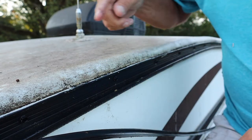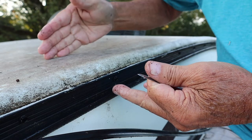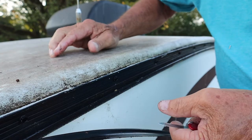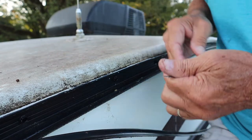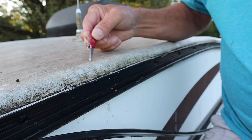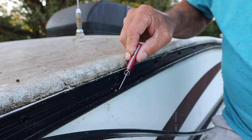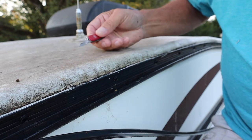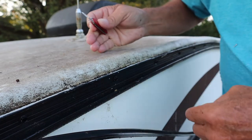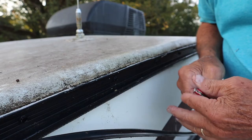I'm going to scrub this all really good with a nice brush and some detergent and make sure it's good and dry. Then I'm going to take the Eternabond tape and run it from the bottom of this gutter right here, up over all this stuff and onto the roof as far as it'll go. That way it should give me a clean look from the lower part when you're looking at it, but yet give me a good seal up here. After I do all that I'm going to scrub the entire roof and go around all the vents and things.